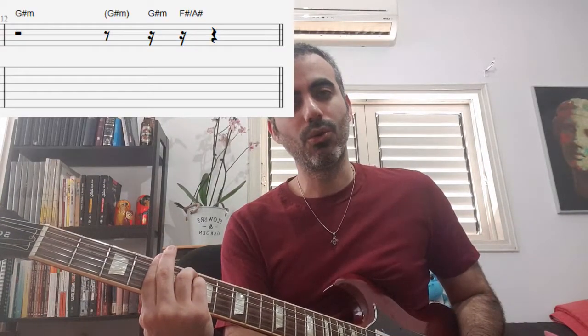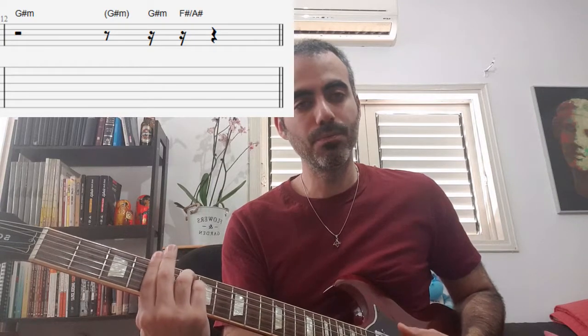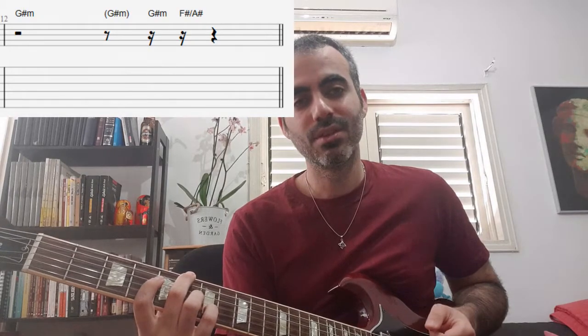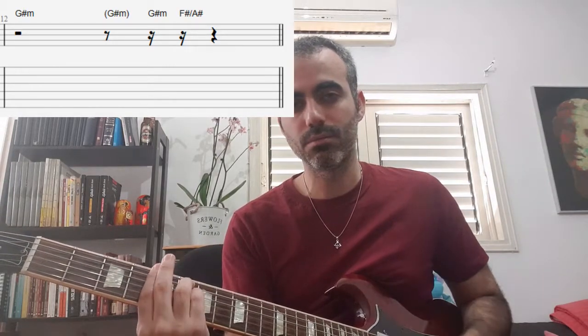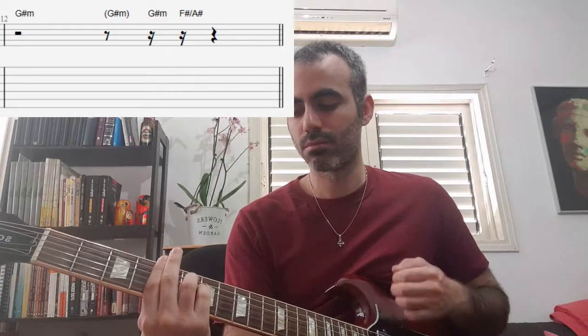Then we have a transition. The transition is with the chord Sol-D yes minor going to La-D yes — actually the chord that should play in the background is Fa-D yes over bass La-D yes. Whoever wants can play either that or the chords. This is the chord Fa-D yes major over bass La-D yes.